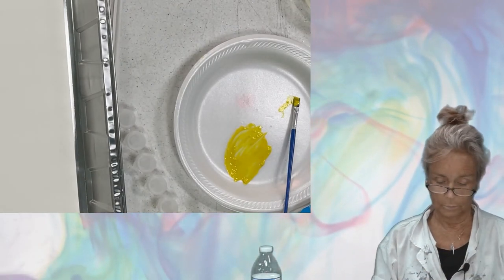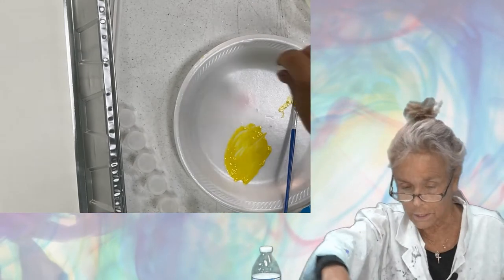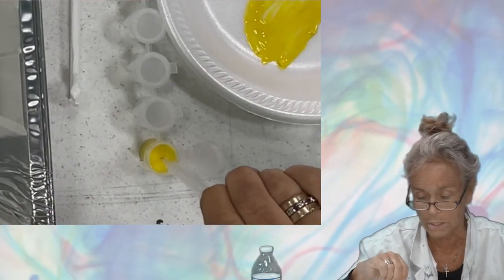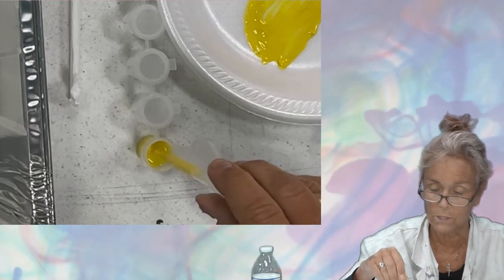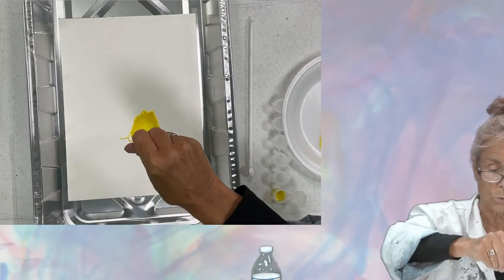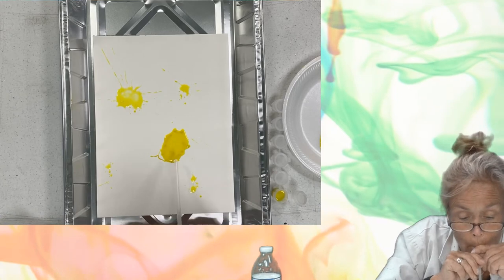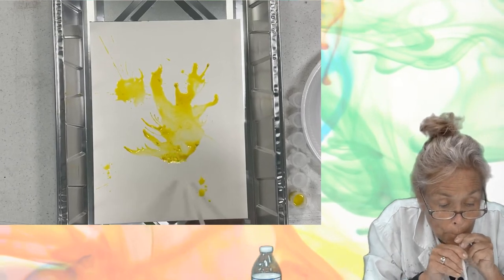Now let's take a straw and also a pipette. The way this works is you squeeze it shut, put it in the liquid paint, and then let it go. You see how the paint is going up into the pipette. I'm going to squirt some down on the paper here. Then I'm going to take my straw — this is the fun, messy part — and I'm going to blow. See what kind of shapes you get!